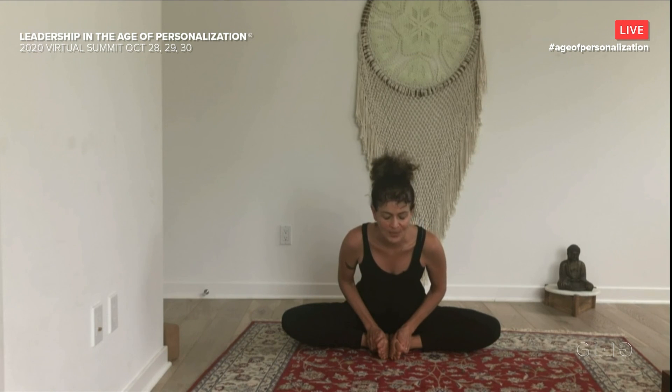Let's take one more deep breath here, and then slowly come on up. Find your comfortable seat again. Just take a moment and notice how you feel. Thank you so much for practicing with me, everybody.